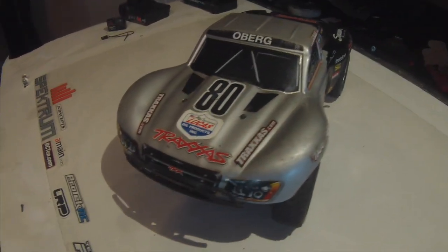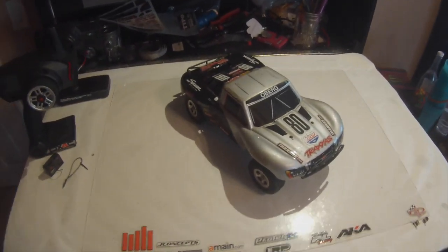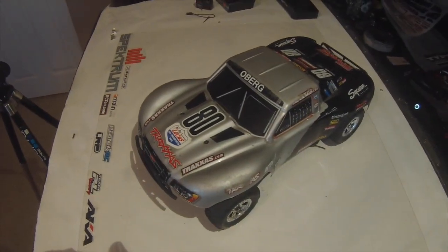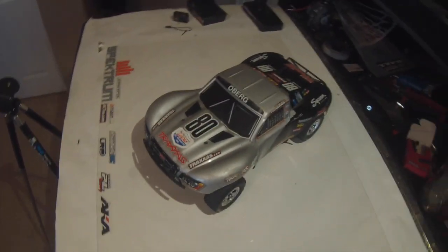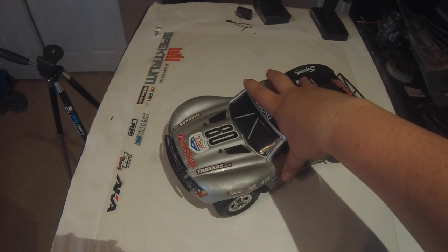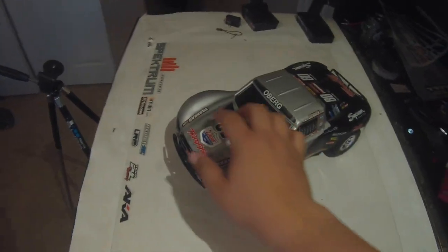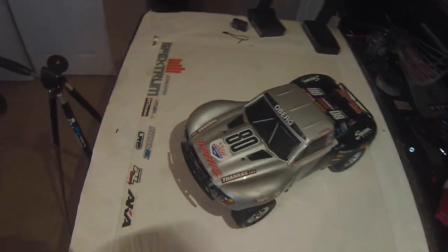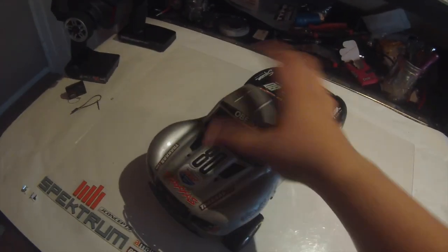Okay guys, I'm back here today with a new RC to the collection. I know I've been gone for a while and I've been doing videos for a really long time — actually ended up getting out of the hobby for a little bit, taking a little hiatus. But I'm back now, gonna start doing videos. My Instagram has still been going a little if you guys are following that.